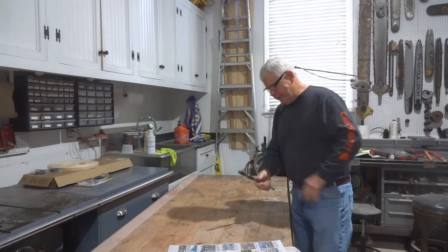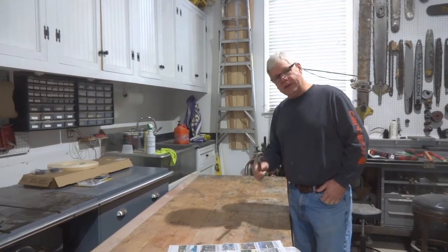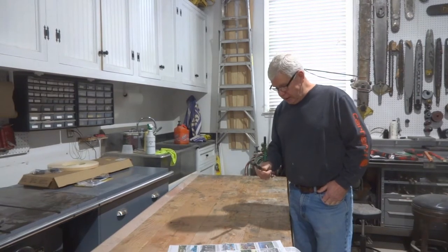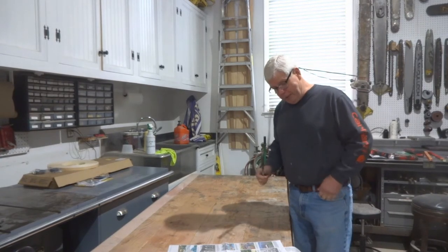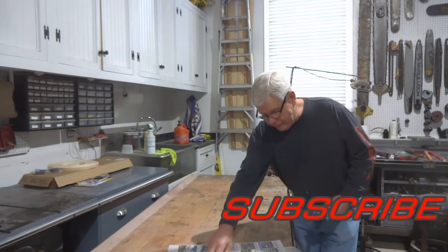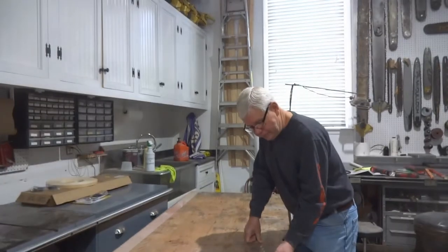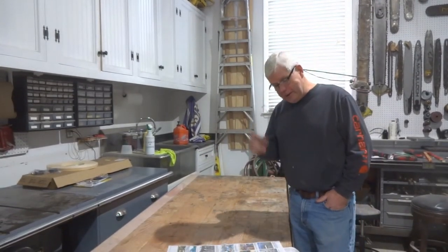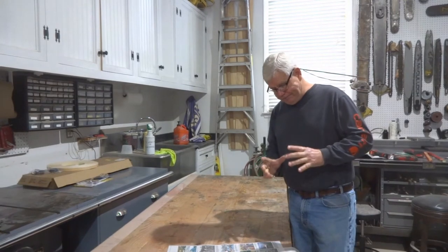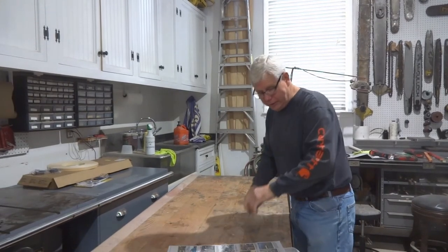If there are some of you guys out there that are like me and have a bunch of rotary hammer bits that have got a little grease on them — because that's what you have to do to use them — I happen to have a Milwaukee rotary hammer, up to one and nine-sixteenths I think it is. I had all these bits laying around and they were getting grease all over everything. I've also got some SDS bits as well.